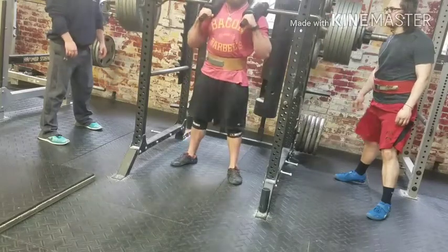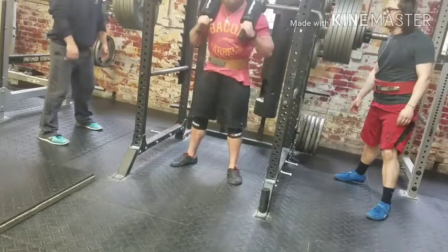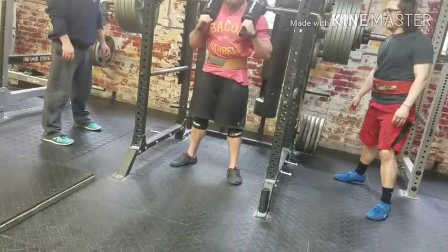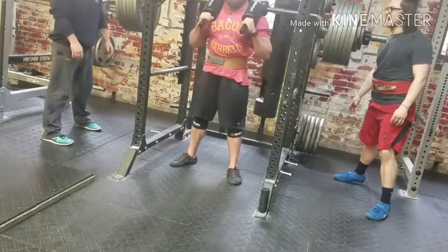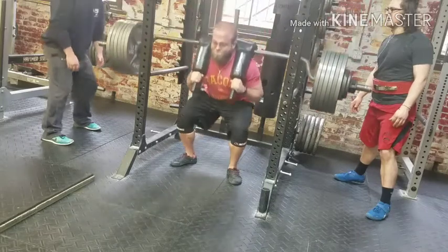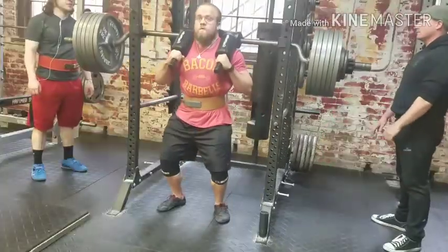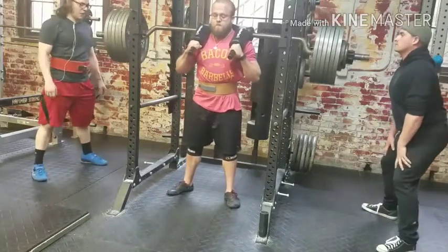Two, come on! Three, let's go! One, two, come on! Last one! One, two, come on!